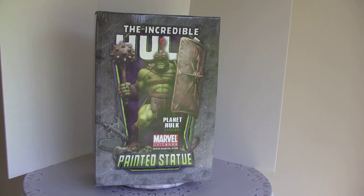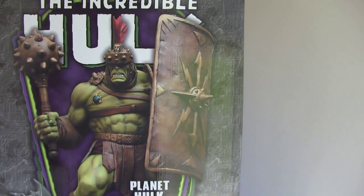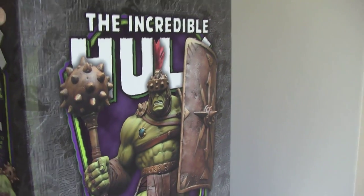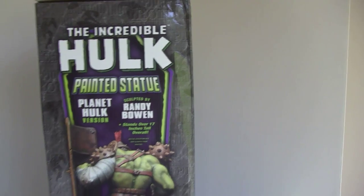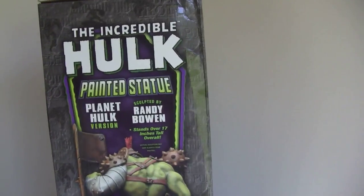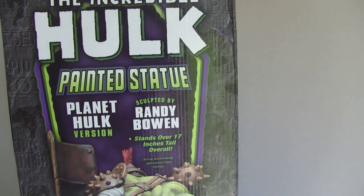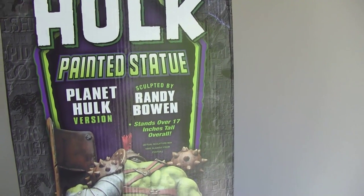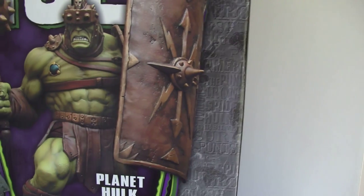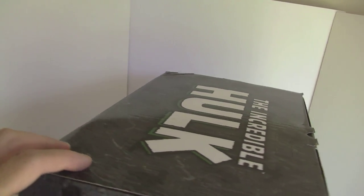So we have the color box. At the time, this was one of the biggest 1/6 scale boxes around. And you can see it's pretty tall but somewhat skinny because it's a museum pose. I love these color boxes because they tell you who the sculpt is. Randy Bowen — he does really good Hulks and Thors. And this is the Planet Hulk version.